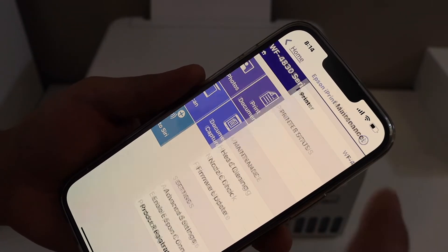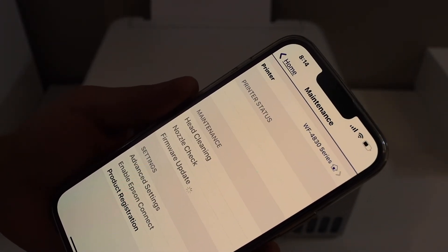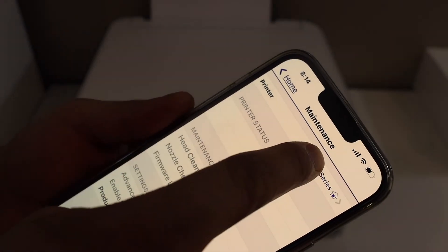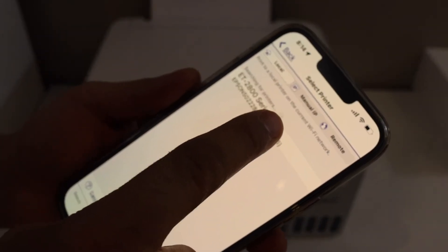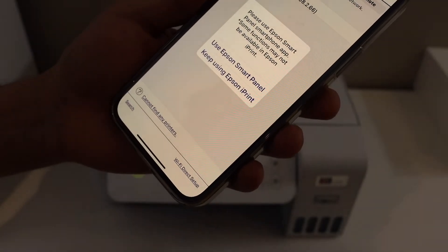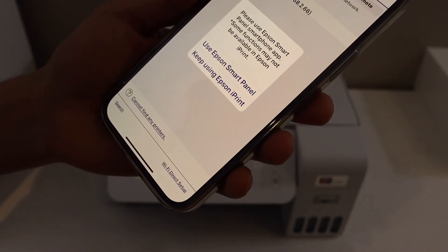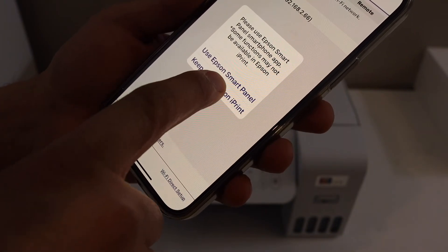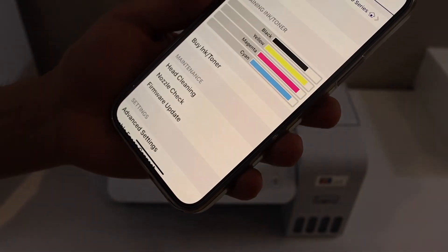On the top section you will see a printer button — select it. You will see your printer listed, so select it. Once you see Epson ET2800 series, click on it. It may ask if you want to use the Epson Smart Panel app or keep using Epson iPrint — I recommend you use Epson iPrint.